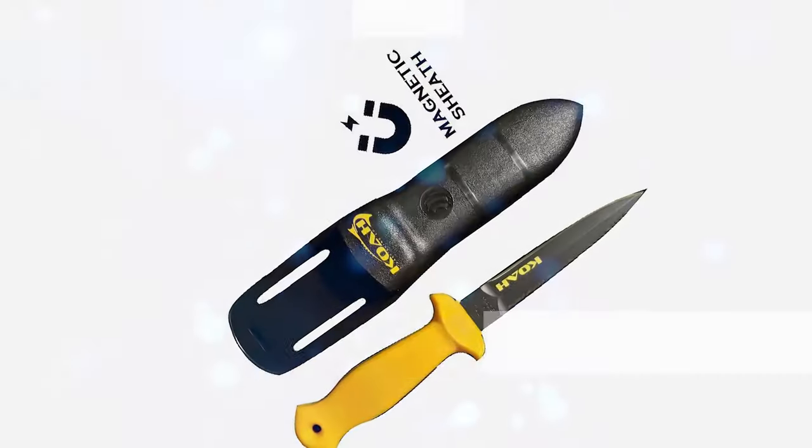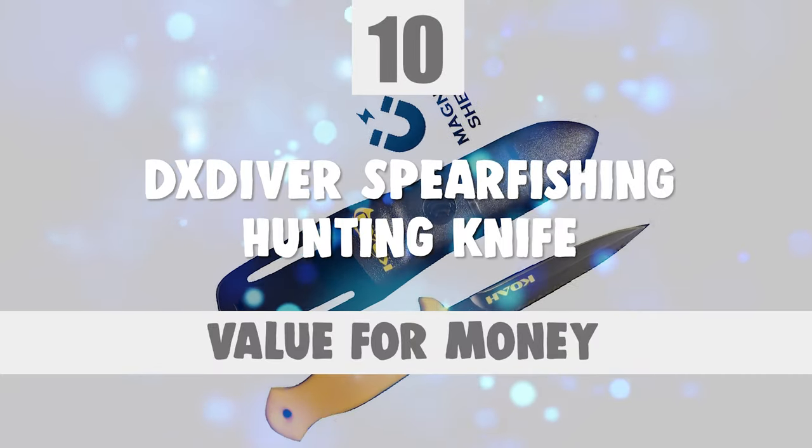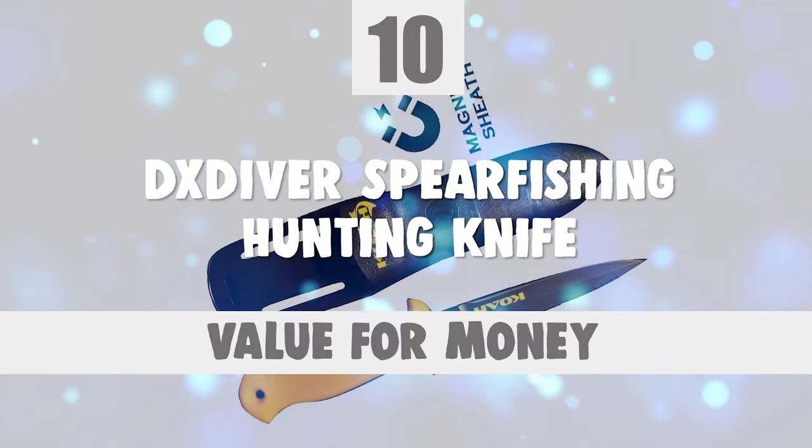Now, let's take a look at this beautiful knife that gives a great value for money. Number 10: DX Diver Spearfishing Hunting Knife.